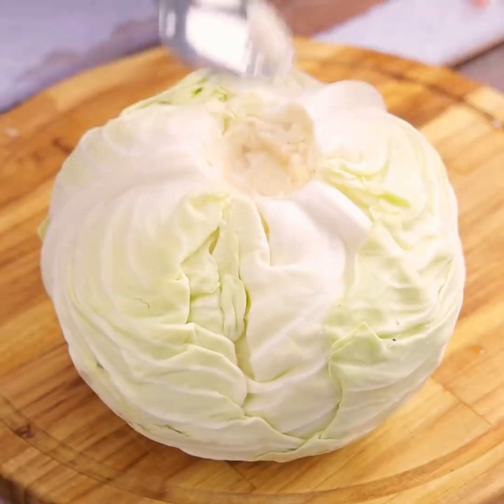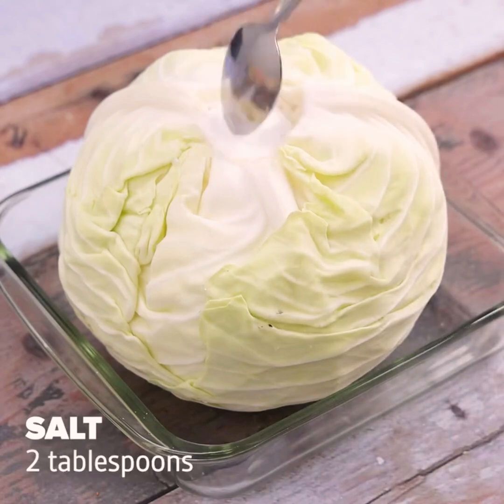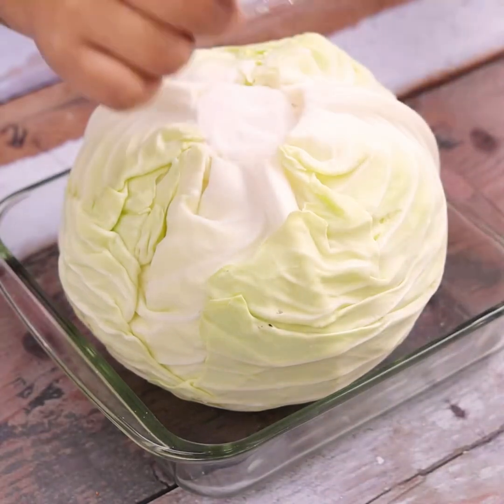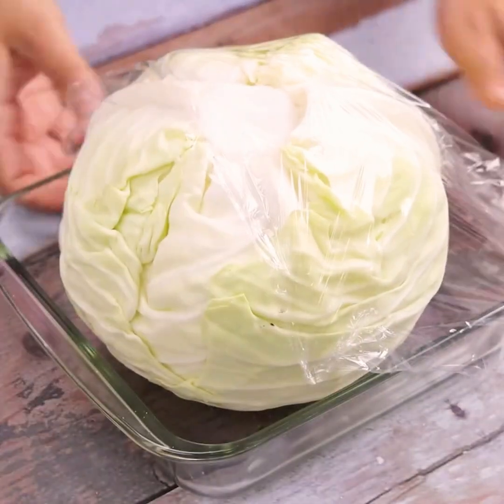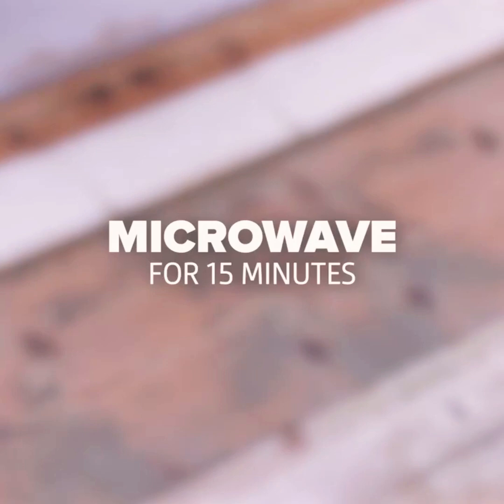Now let's transfer the cabbage to a container and we will add 2 tablespoons of salt in the open space in the cabbage. Then we'll cover it with plastic film. This recipe is amazing — the result will surprise you. And we'll take it to the microwave for 15 minutes.